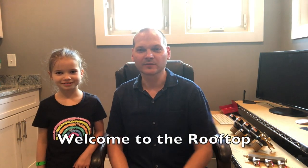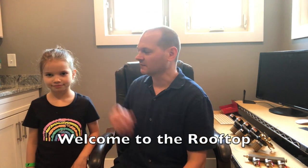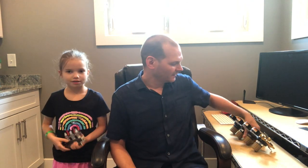Hey folks, welcome to the rooftop. Trevor here, and I've also got my lovely assistant Sophia to help me out with today's video.